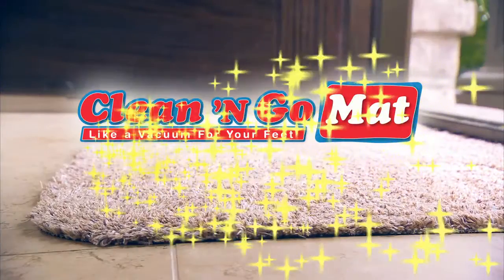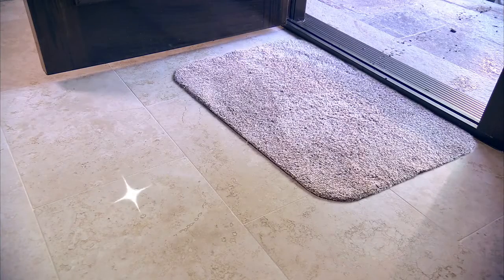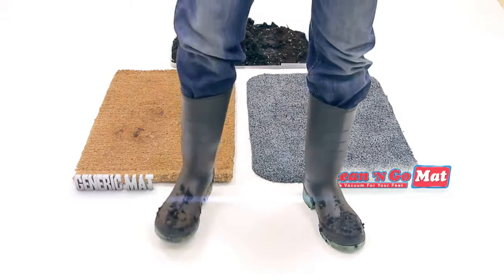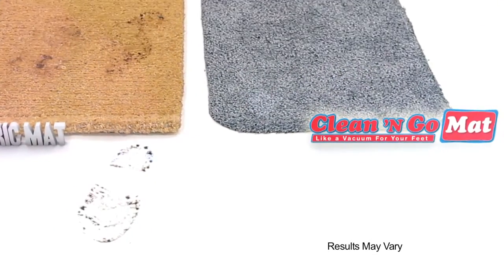Introducing the Clean & Go Mat — the amazing, super-absorbent doormat that lets you go from this to this. We put this regular mat next to the Clean & Go Mat. Look at the dirt tracks left over by the regular mat. And look at the Clean & Go — there's no tracks at all.